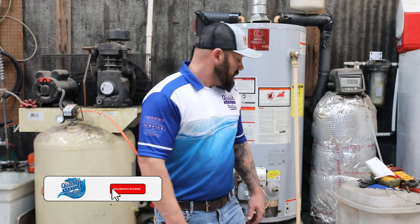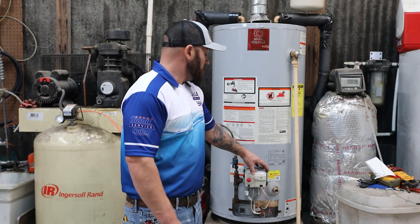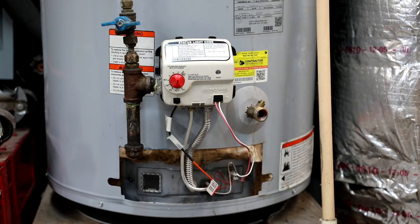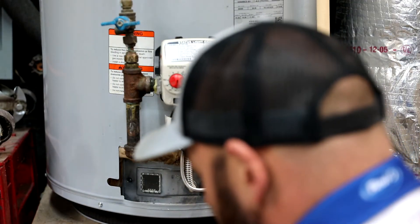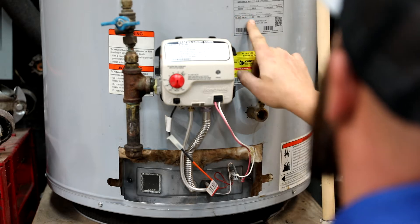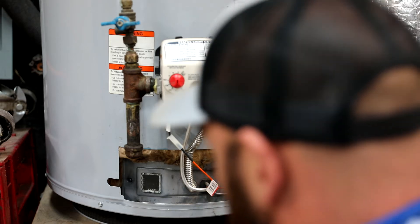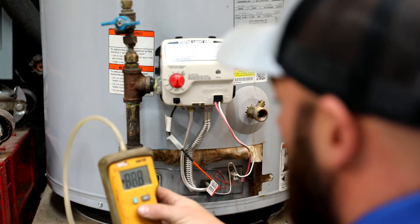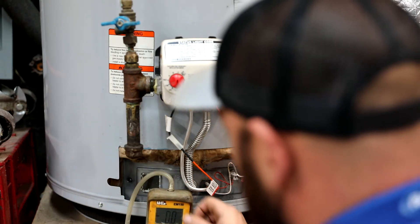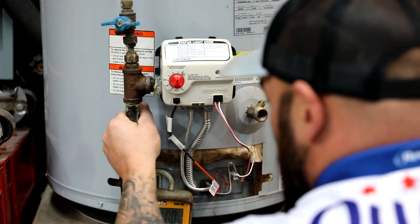What's up everybody, air quality service today out of Mecca, North Carolina. Real quick, we're going to go over how to check gas pressures on a gas water heater — make sure it's burning right, flowing right. We're going to check some gas pressures on this water heater. You need to look at the inlet; the max inlet pressure is 14 inches of water column. Turn your manometer on, stick it somewhere, make sure you zero it out, then turn your gas to the off position.